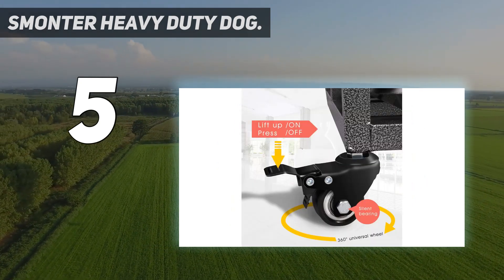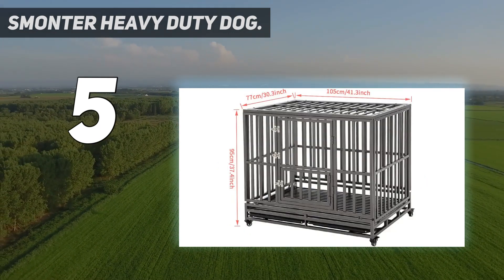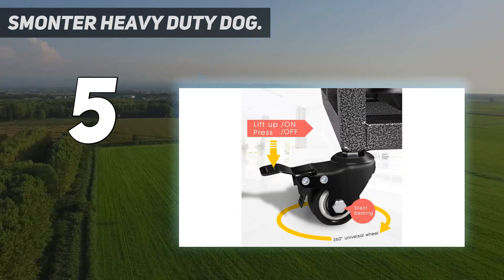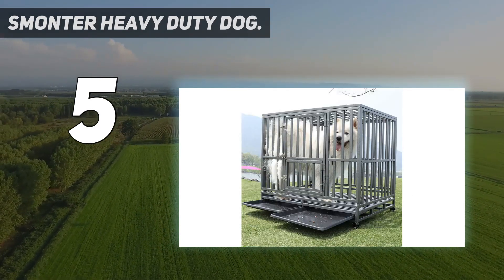The bottom of the dog crate boasts thickened steel pipes that sit close together to create a strong and comfortable floor for your dog. However, they're far enough apart to let any dog mess fall through to the removable slide-out plastic tray below. This is easy to remove for cleaning.